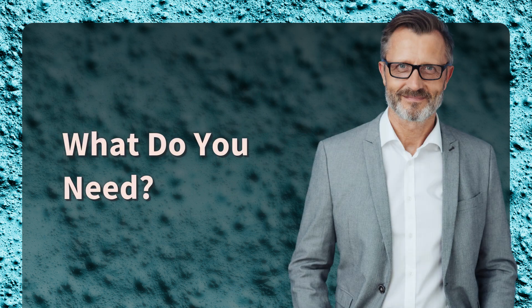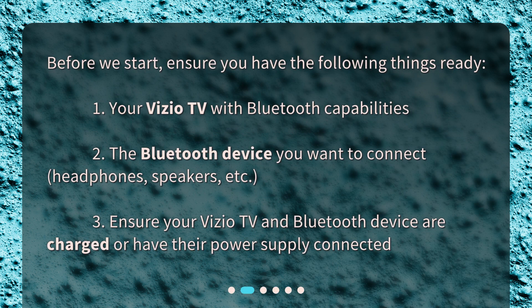What do you need? Before we start, ensure you have the following things ready. 1. Your Vizio TV with Bluetooth capabilities. 2. The Bluetooth device you want to connect — headphones, speakers, etc. 3. Ensure your Vizio TV and Bluetooth device are charged or have their power supply connected.